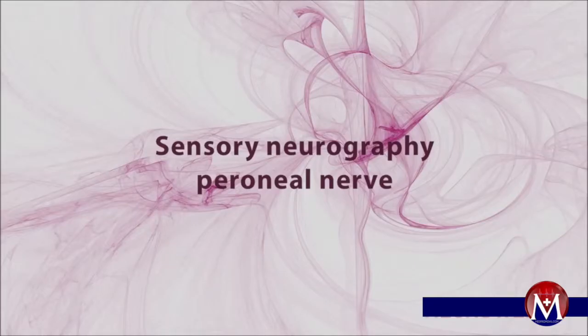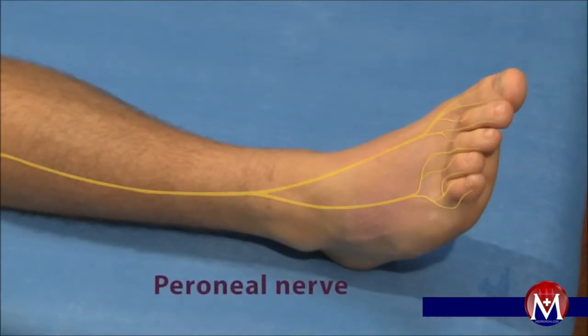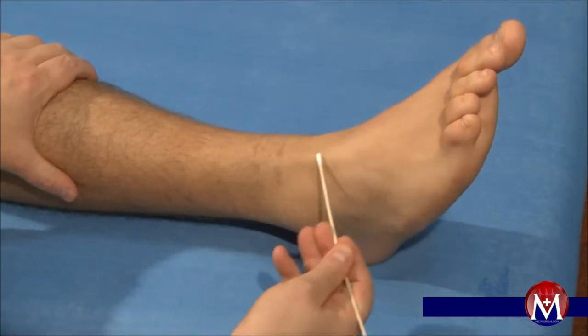Sensory neurography of the peroneal nerve. The measurement of the sensory nerve conduction velocity on the peroneal nerve is shown here in the form of the antidromic technique. Taking a recording via the orthodromic technique is also possible.